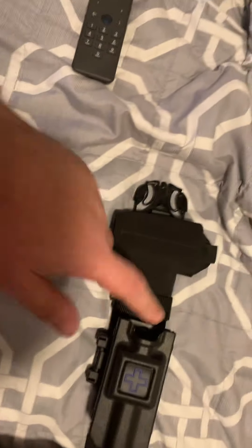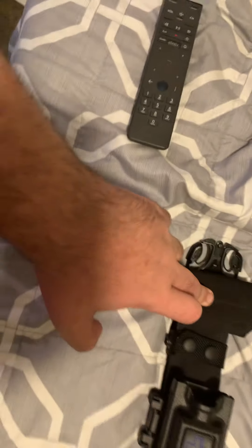Then another belt keeper for the same reason I have the one on the end. Then I have a Bianchi patrol tech seven key holder right here.